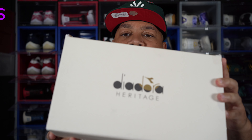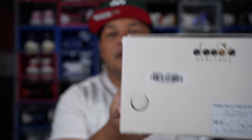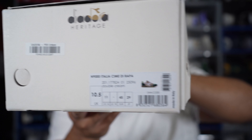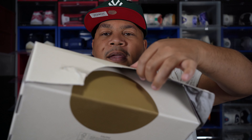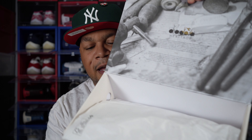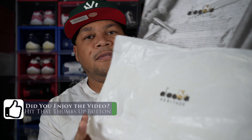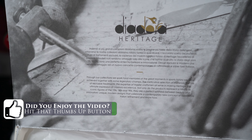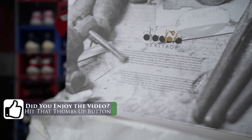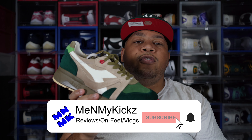Getting into the box details: this is a pretty nice box. It says Diadora right there and you've got the box tag. As you open it up you get a nice little graphic that goes crazy. Then they give you white tissue paper with the Diadora branding. It says Diadora Heritage on there, which makes sense because this is part of the Diadora Heritage collection. Overall, well crafted and well made, even down to the box.